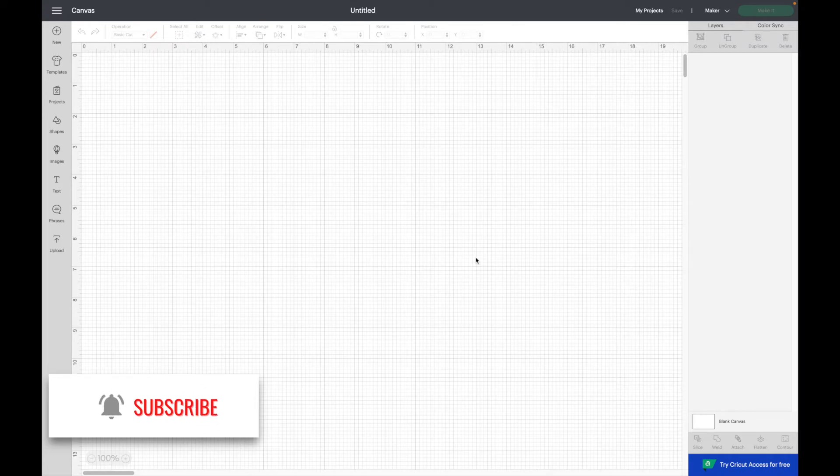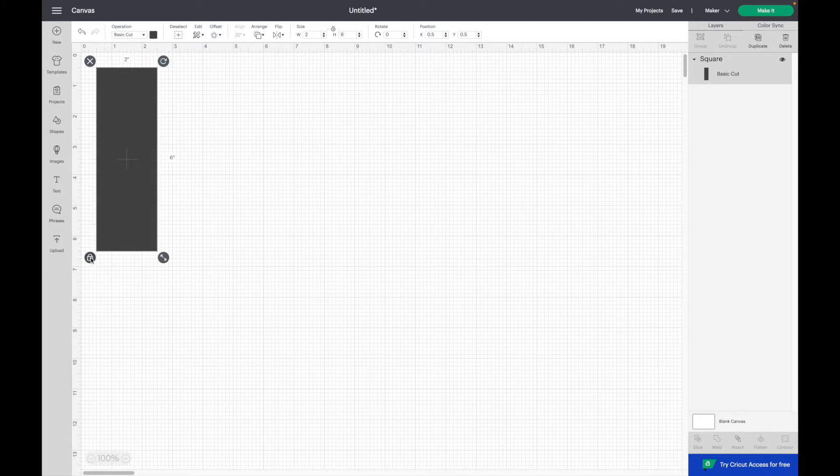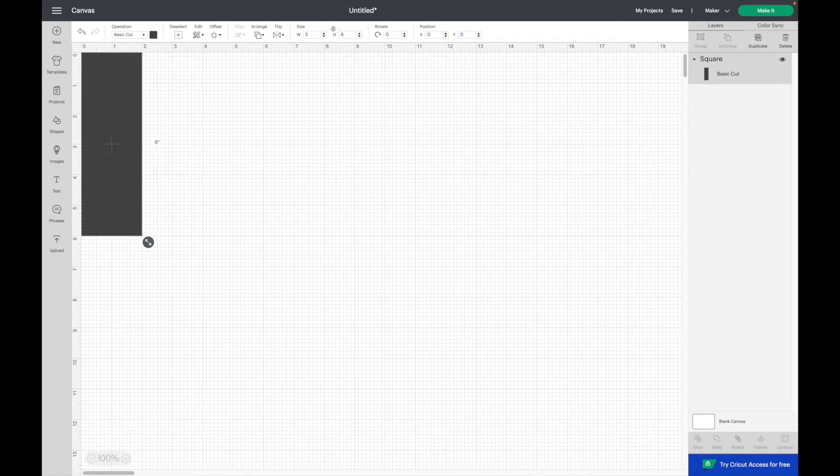Open Design Space and start a new project. In this first example, I'm making a 2x6 bookmark. Select a square and make the size 2x6. Place the square on the x and y axis at zero. And here's the shape for our bookmark. I'm going to add a circle, a line, and vertical text. Select a circle and make the size 0.25. Place the circle on the x at 0.875 and the y at 0.125.